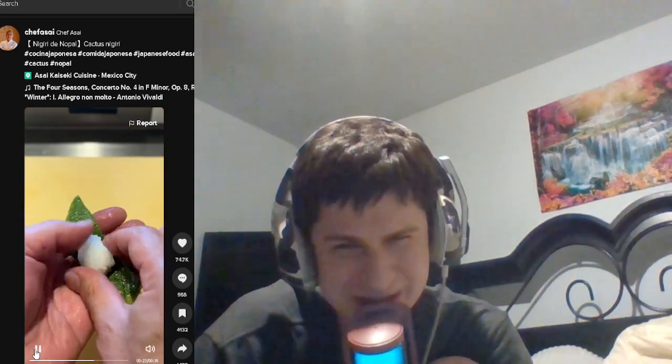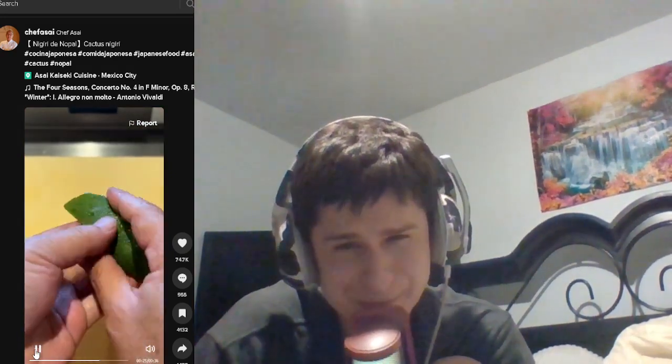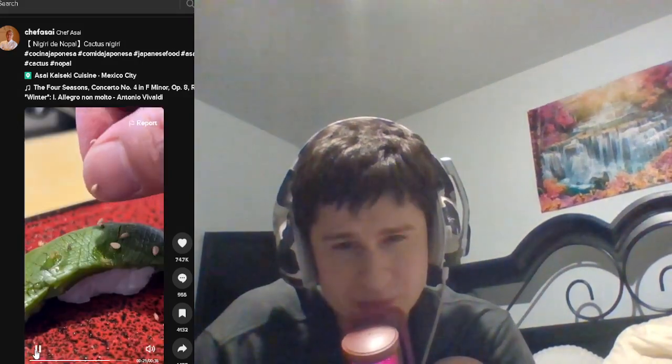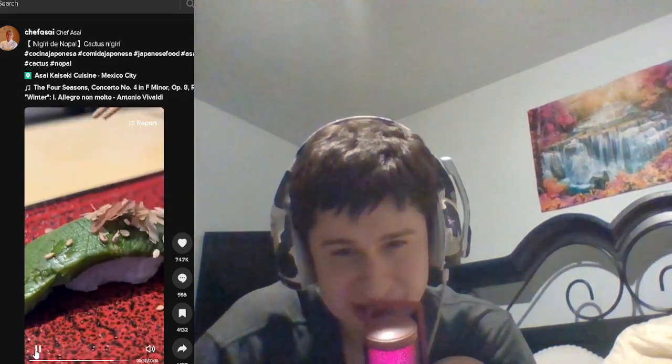It looks so squishy. Okay, rice! He's gonna wrap it up, apply some stuff, and some seeds.